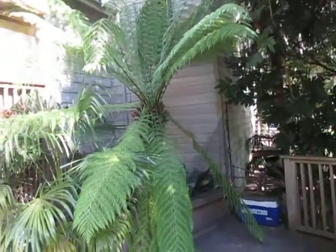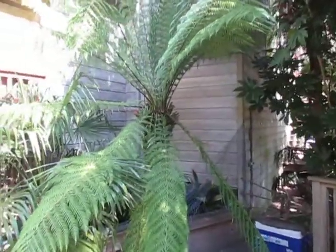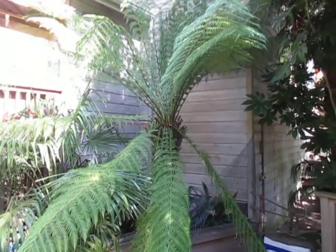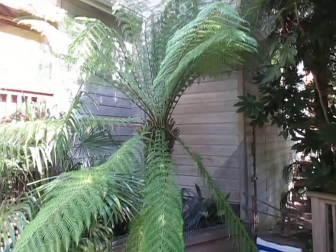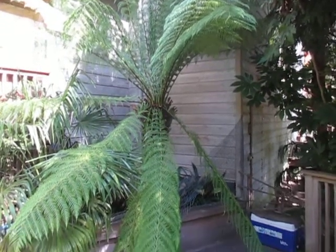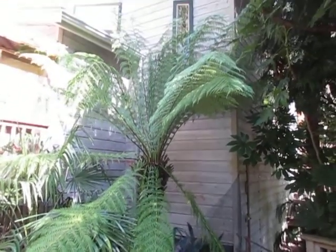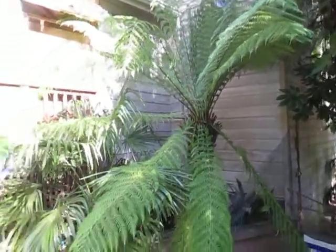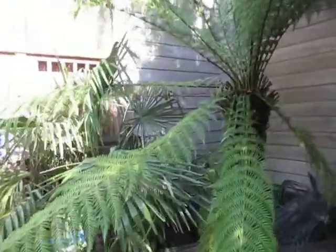There's the Dicksonia antarctica, the Tasmanian tree fern, in my garden. It's the 28th of August today so it's doing well — just have to keep that thing watered well. It's been there for over 20 years; I planted that in April 1994 and it's actually grown quite a bit of trunk.